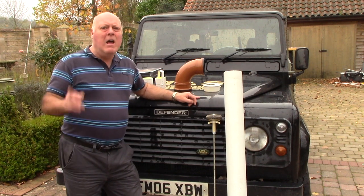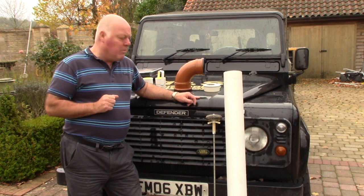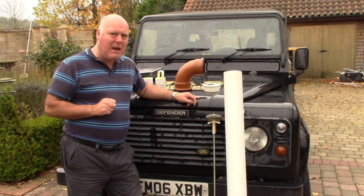Hi, I'm Phil from PrepRS. I'm going to show you how to make a very quick nuclear air filter and also a very inexpensive one.